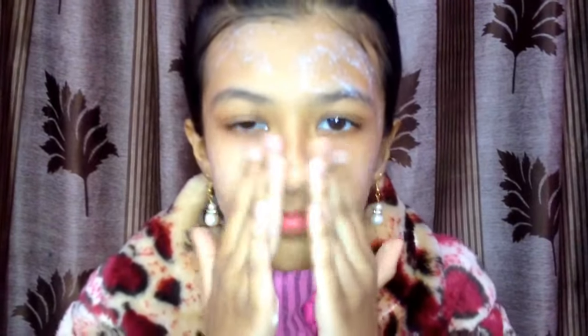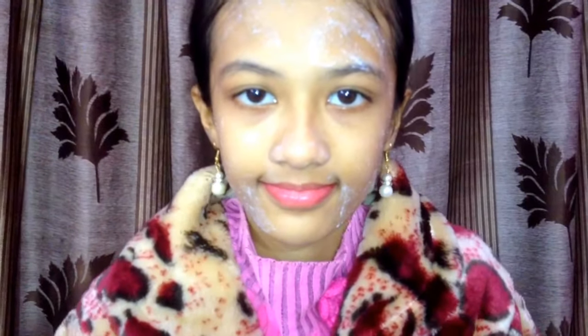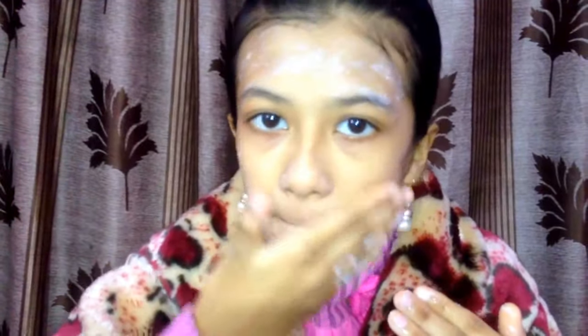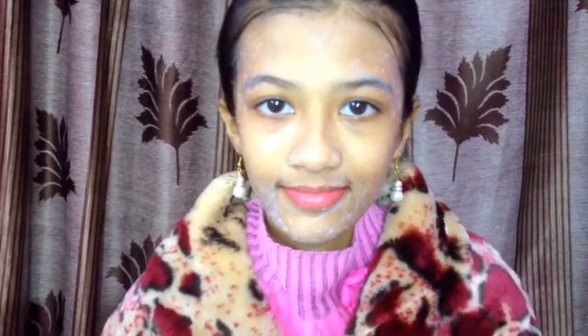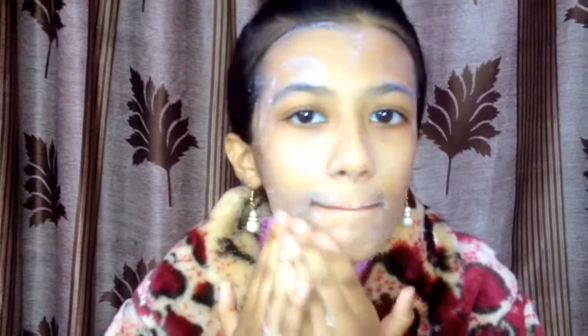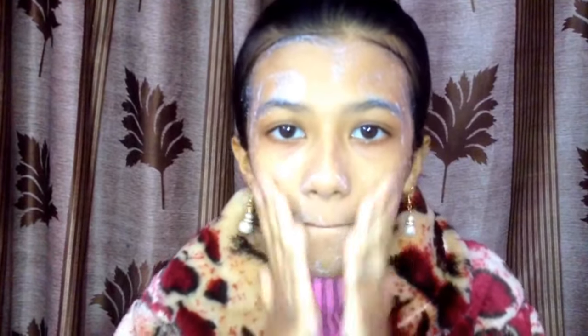Scrub in circles for one to two minutes. The lactic acid will help dissolve inactive protein and break down dead skin cells, thereby exfoliating the skin. The protein and fat will lubricate and soften rough skin, solving dryness. Use the raw milk scrub to gently score off impurities like excess dead cells, sebum, dirt, and pollutants from deep within your pores. After scrubbing for one to two minutes, wash your face with cold water.